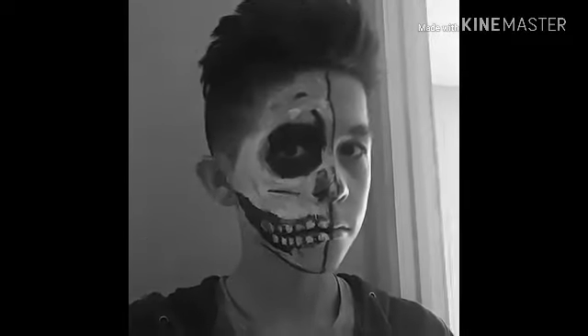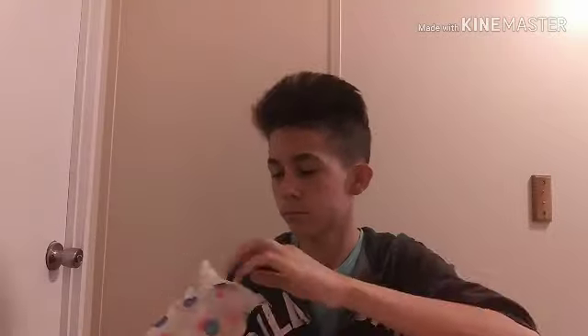Hey guys, what's up today? I'm going to be showing you guys how to make this awesome skeleton face. So now I'm going to be sitting down, or you can stand if you want. I am now going to get the supplies that I need: some paint brushes, cotton swabs, and some black and white face paint.